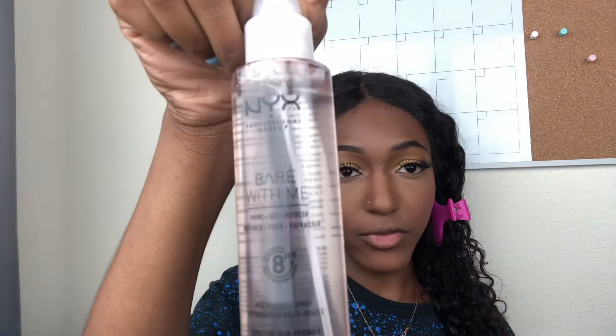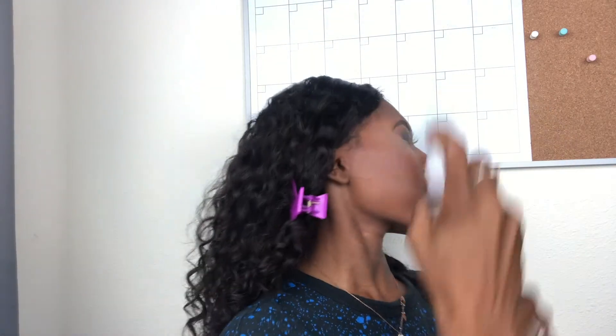I recently got the NYX Bare With Me Prime Set Refresh Spray — it was only about $10 so I got it. Let's see how it comes out. Okay, I definitely do not like that mist — it comes out like a water hose. I feel like I'm just throwing water on my face. I probably should have tested the mist before I bought it.